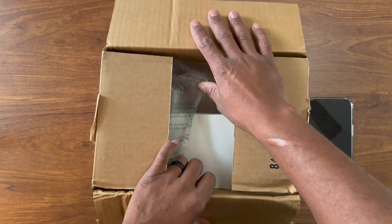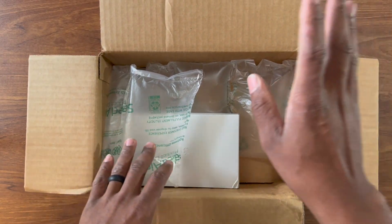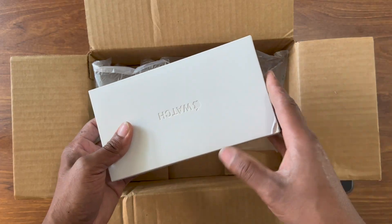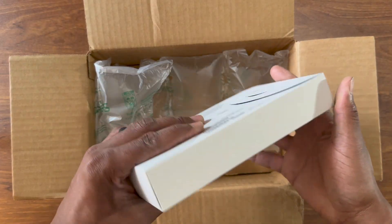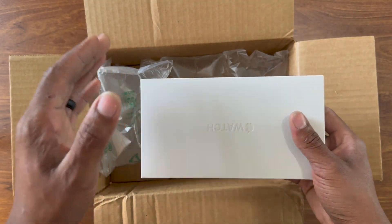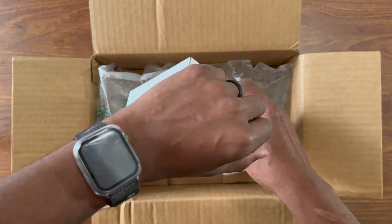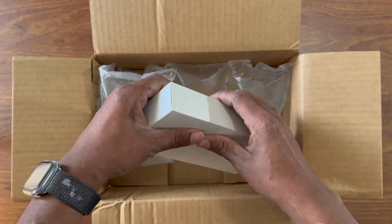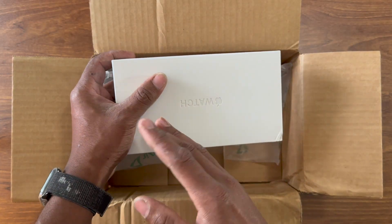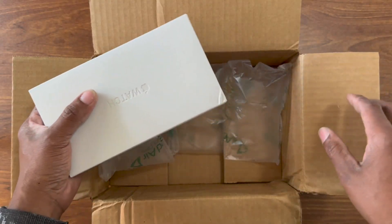I got this from Best Buy about a week ago and it just came in today. I know I'm behind with the unboxing, but everyone else including the big YouTubers has already done it. So this is not really just an unboxing video — it's showing you how to pair your new watch when you get it. I have the Series 5 cellular version and this is the Ultra which also has cellular, and I'm gonna show you how to transfer everything from your old watch to the new one.